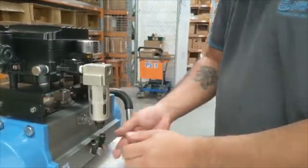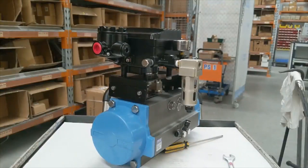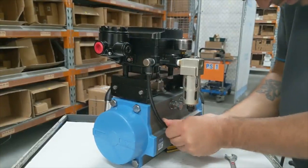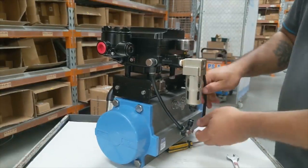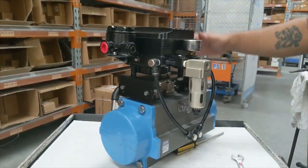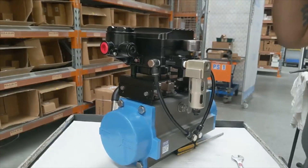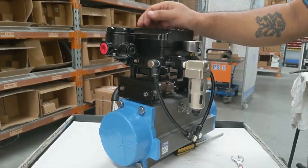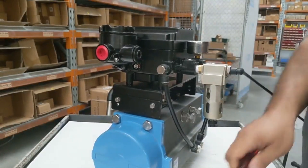I've previously installed those fittings there. Now we'll apply the air and calibrate the positioner.